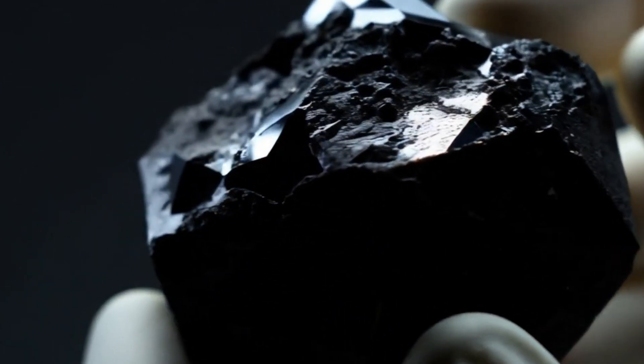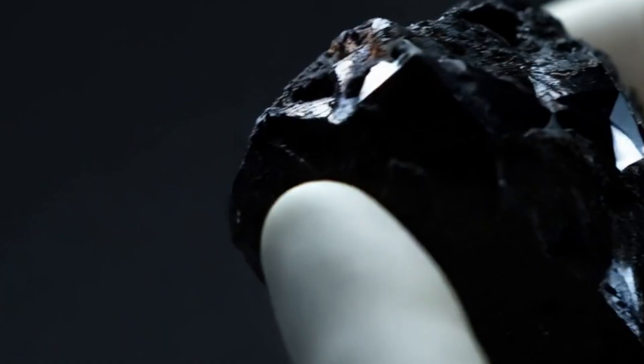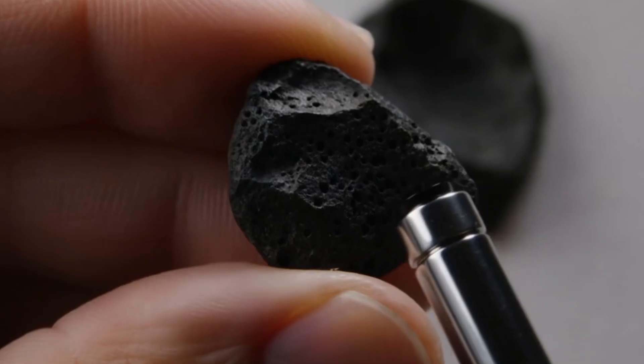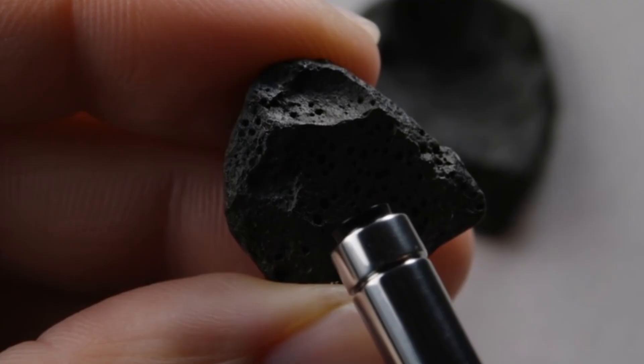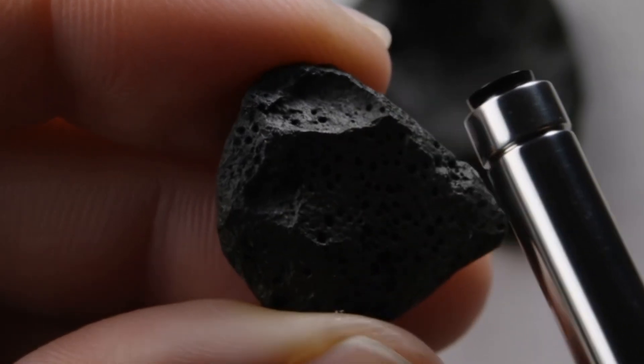Black diamonds, also known as carbonado, are some of the most mysterious and unique gemstones found on Earth, believed by some scientists to have even come from meteorites. But how can you tell if your black diamond is real or fake, especially when you're at home?